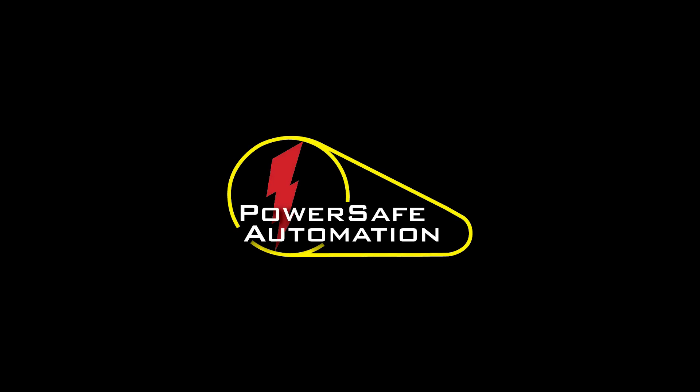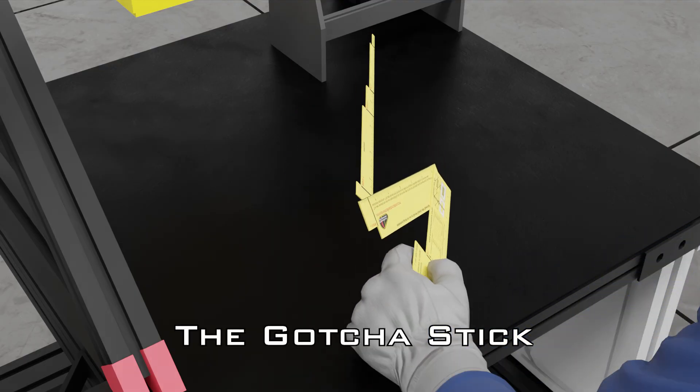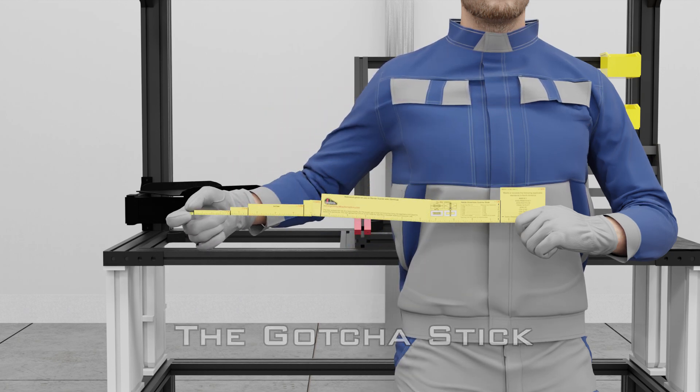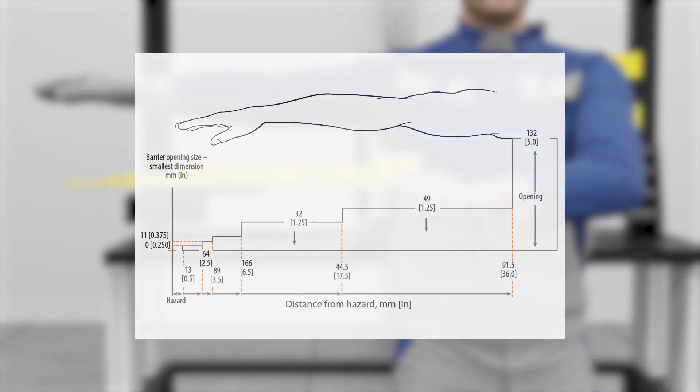At PowerSafe Automation, we prioritize compliance and safety, and one of the most effective tools we use is called the gotcha stick. This precision instrument is designed to simulate the reach of a human arm and is used to evaluate whether machine guard openings are positioned at a safe distance from hazardous motion.